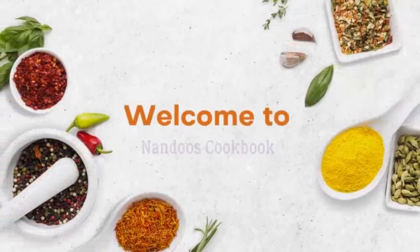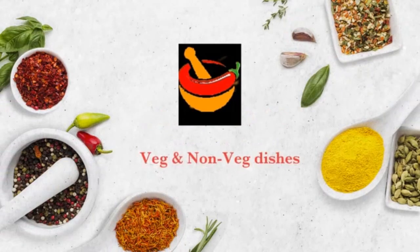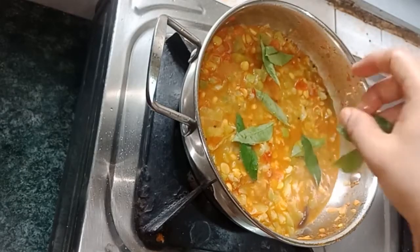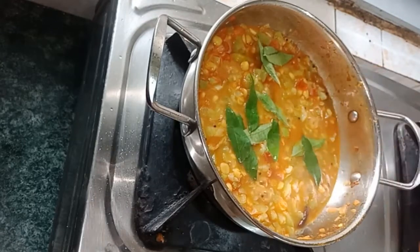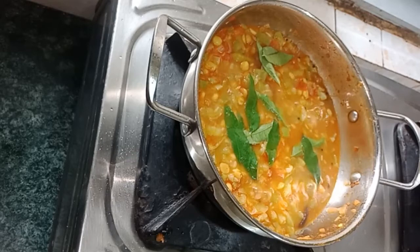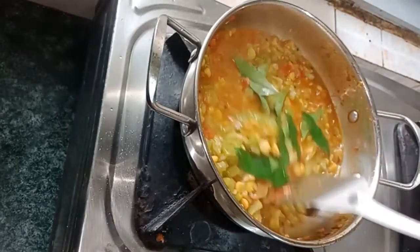Hello friends, welcome to Nandu's Cookbook. Today's recipe is ridge gourd chana dal masala. Ridge gourd has many health benefits — it contains vitamin A, vitamin B6, is rich in fiber content, and also contains low calories. So let's start the preparation.